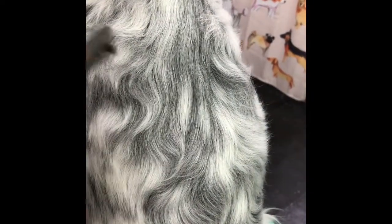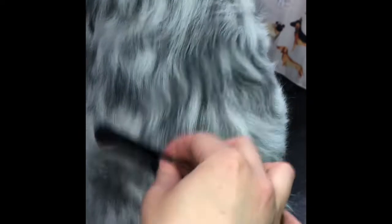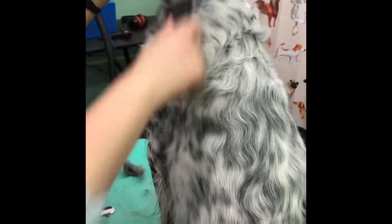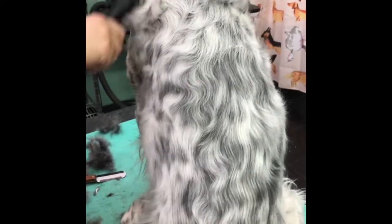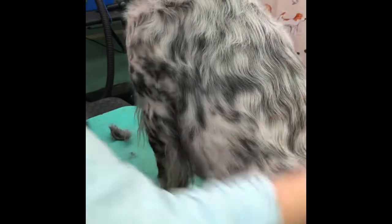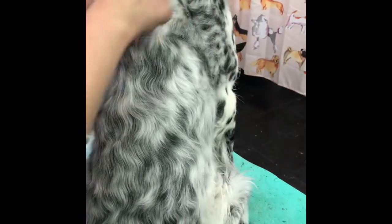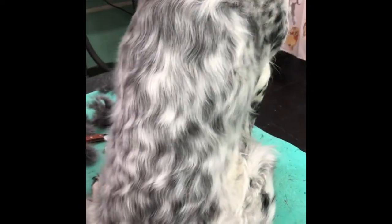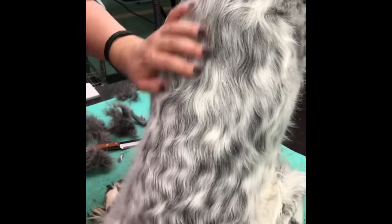The stripping knife doesn't remove as much hair as the coat rake, but if you have a dog with spay or neuter coat where it's really soft and other tools aren't pulling it out, a lot of times this knife will. If you're able to do this a couple times a month, it'll help cut back on shedding, get the coat to lay nicer and flatter to the body, and help keep your dog cooler. Really the big thing is it helps with shedding in the house. It works a hundred times better than a Furminator, so if you buy any tool, buy a coat rake.